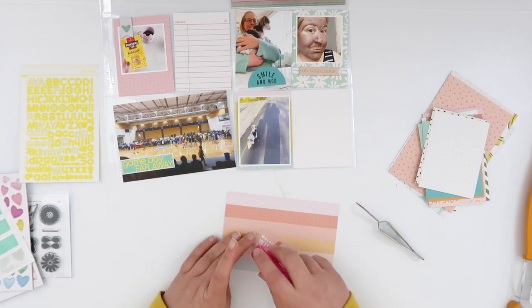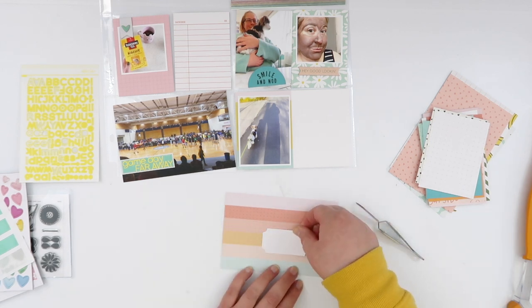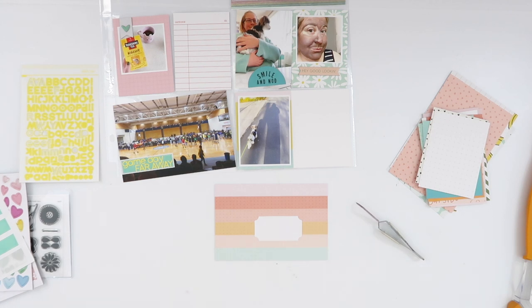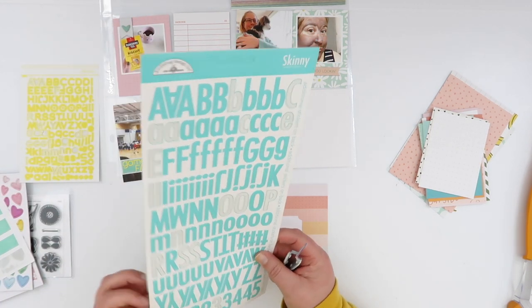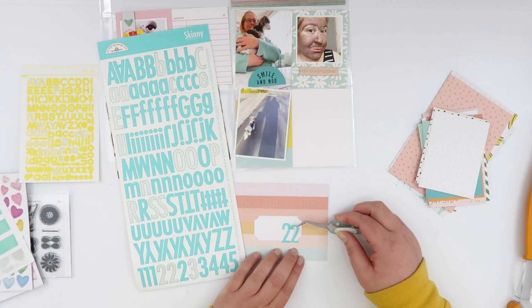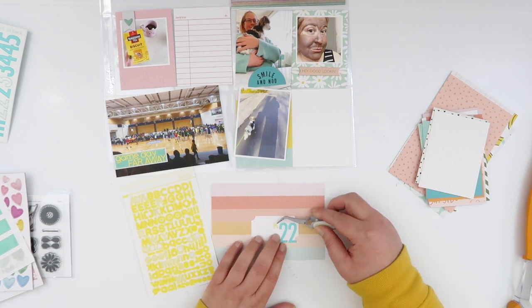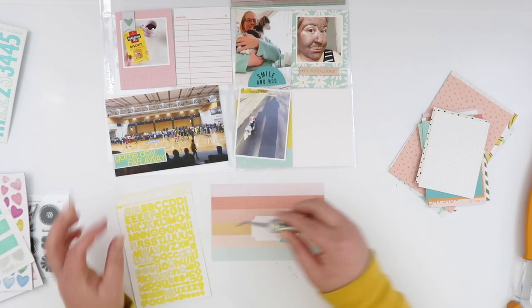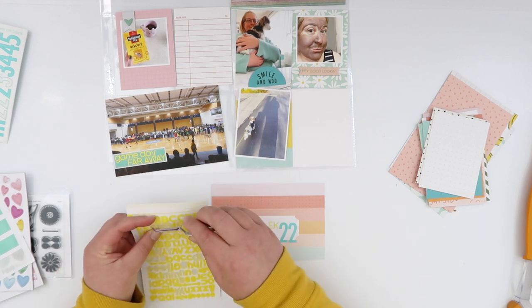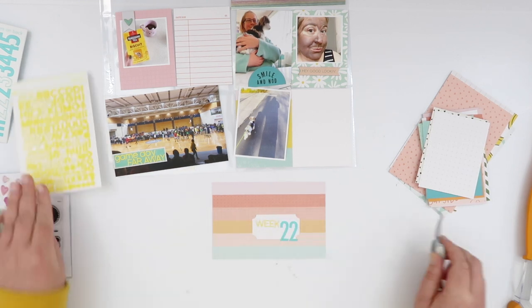Now I decide that I will work on my title card. I'm going to use that label and be able to use those yellow alphas again. The alphas don't have numbers on them, so I am going to have to go into my stash. There's a lot of that teal color in this layout and I was pretty sure I had the perfect alphas in there — luckily they were on top in the drawer. These are cardstock alphas from Doodlebug Designs. I love the size of them — considerably larger than the yellow alphas I'm using.